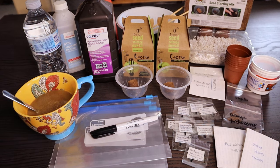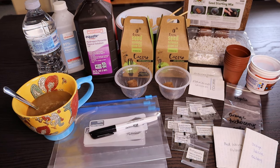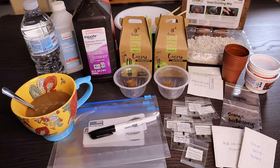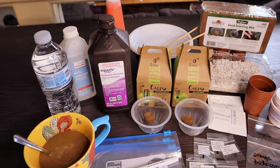Hi everyone, welcome to Cactus Cafe! My name is Anna. In this channel I share my passion for growing cactus and other desert plants over a cup of coffee. Today I'm going to do some cactus seed sowing, and if you think I have a lot of things in front of me just to sow some cactus seeds, you're correct — because I'm going to experiment today on different ways to sow cactus seeds.